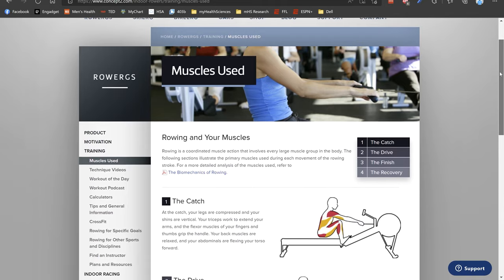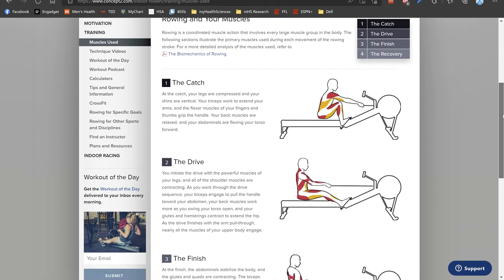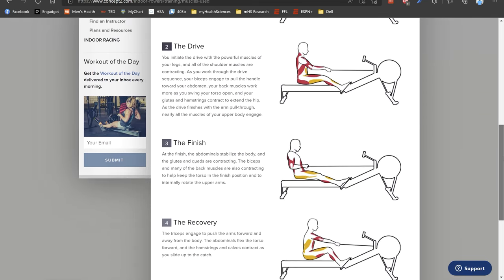Another reason why I settled on the rower was its total body focus. Running or cycling is focused on the lower body, but rowing is about 60% lower body and 40% upper body. Depending on where you are in the row, you get engagement of the quads, glutes, calves, core, back, and biceps. Not often have I worked all of those muscles aerobically — and now I can.